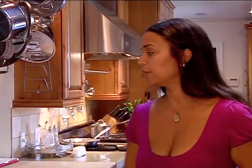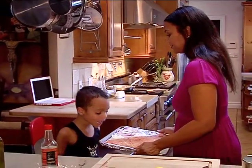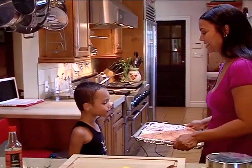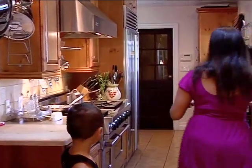Cut it up, sauté it with some butter, olive oil, some thyme, some lemon, salt and pepper — really simple. And we're going to do brown balsamic rice. Hey Tyler, is this your favorite dish ever? Don't lick it! What is it? Salmon. You like salmon? Yeah. All right buddy, mama's cooking you some salmon.